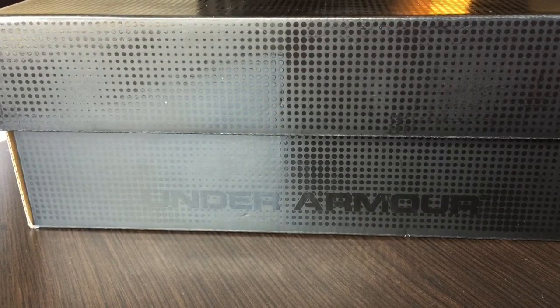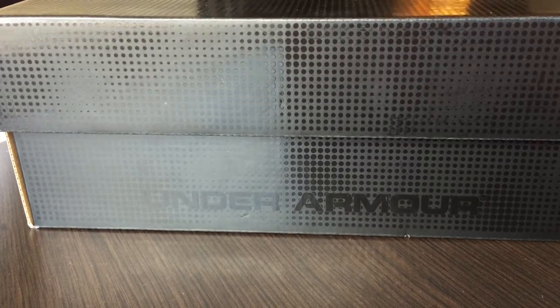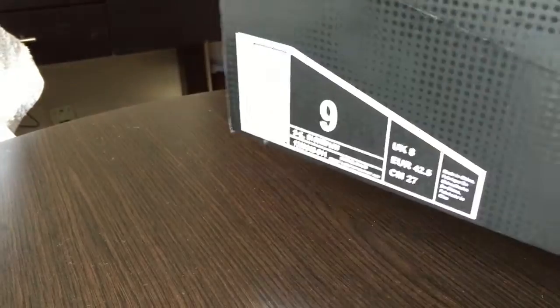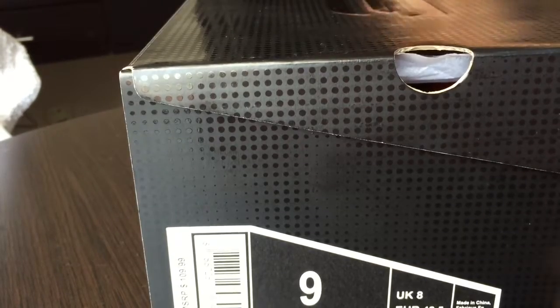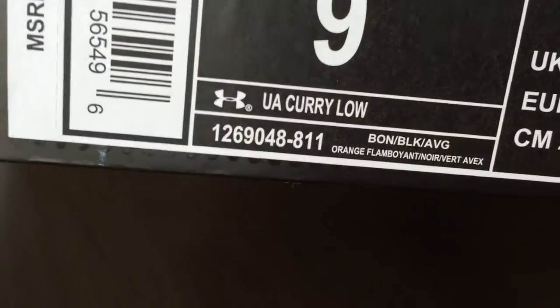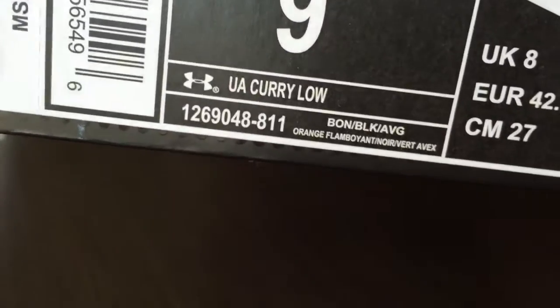What is going on YouTube, this is Unrestricted Performance. This is the first video on this channel, and it's going to be on the Under Armour Curry 1 Low — Stephen Curry's first signature shoe with the brand. The low-cut version retails for $110. This is the orange colorway, the Flamboyant Neuron and Vert.